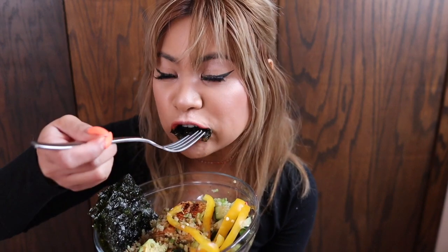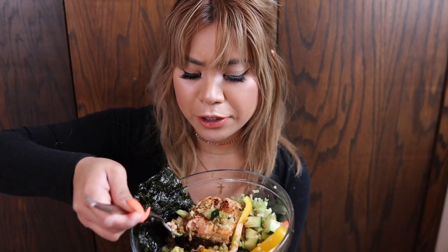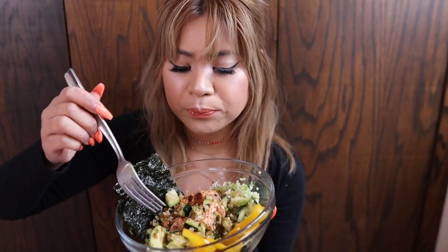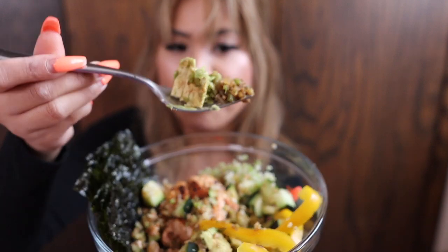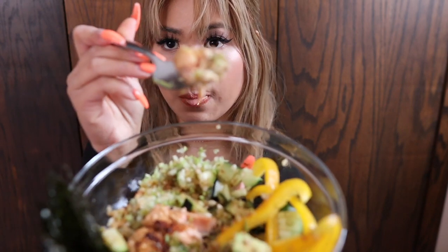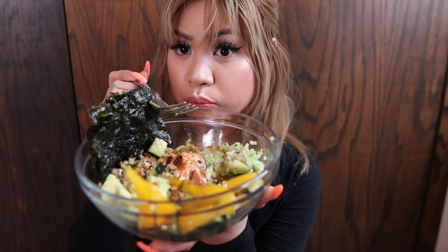Seaweed. I love salmon. I love poke bowls that have tuna — like raw tuna. But I don't know how to clean a sashimi tuna, and that's just extra work. I don't want to risk it, because a lot of people get sick from not thoroughly cleaning their fish, especially when it's sashimi. So I stick to cooked salmon with my poke bowls.